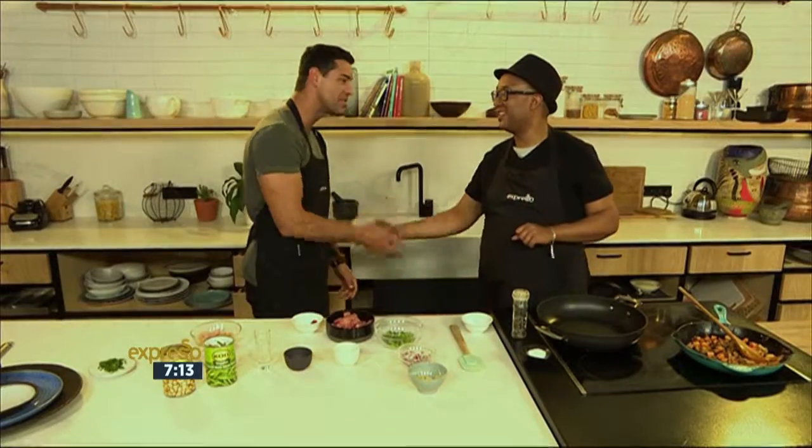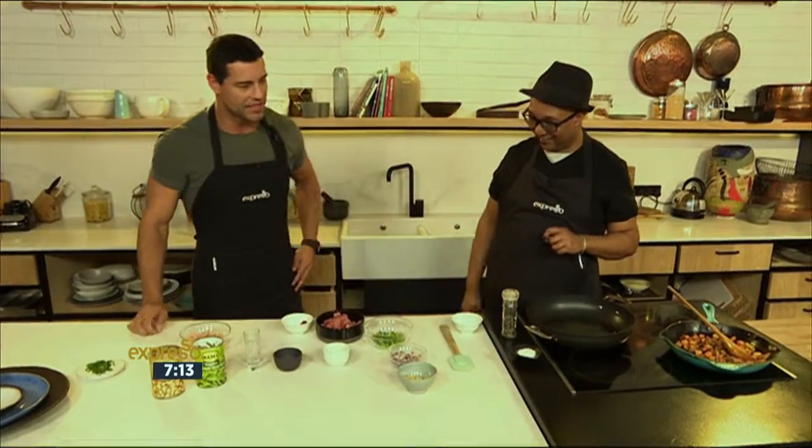This morning in the Espresso Kitchen, we are back with the Koo and Kayar Magazine Hayes Cook winner, and he's here to share one of his ultimate favourite recipes. I'm talking about Denzil — he's been with us before. Denzil, lovely to see you again my man. This is great. I'm glad you're taking us on this culinary journey of yours.